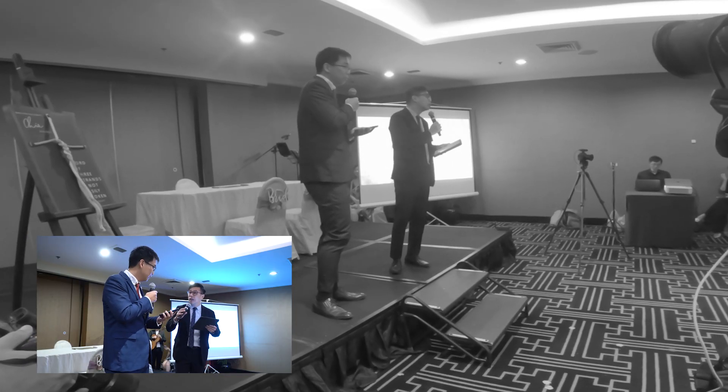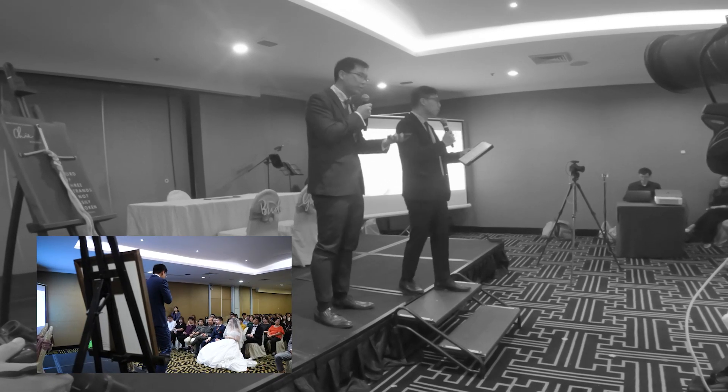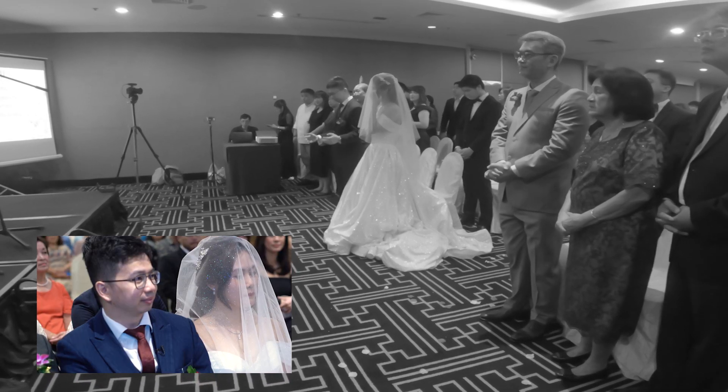I like to set up three cams during church ceremonies — one on the couple, one on the pastor or priest, and one roving around. Both cams on tripods are running on 4K, so there is versatility to crop in for a closer shot.